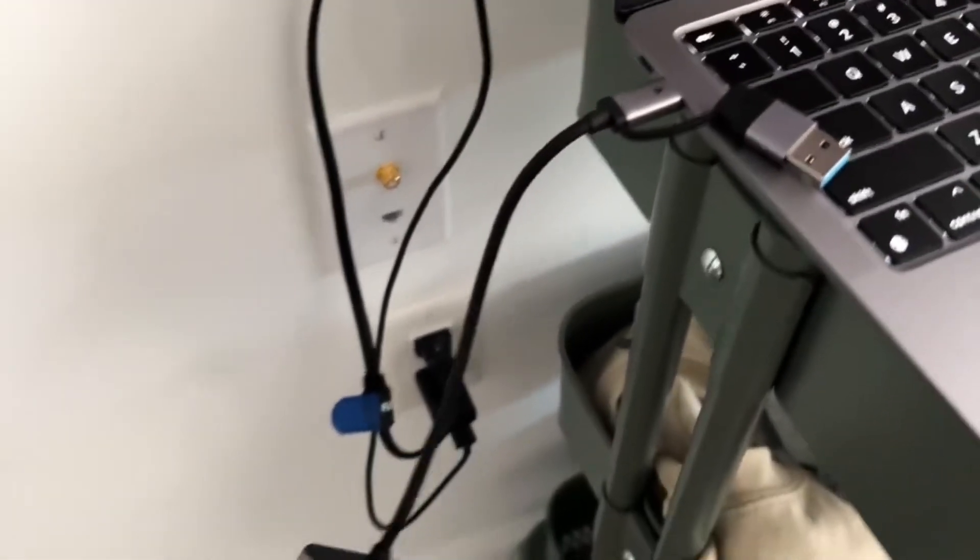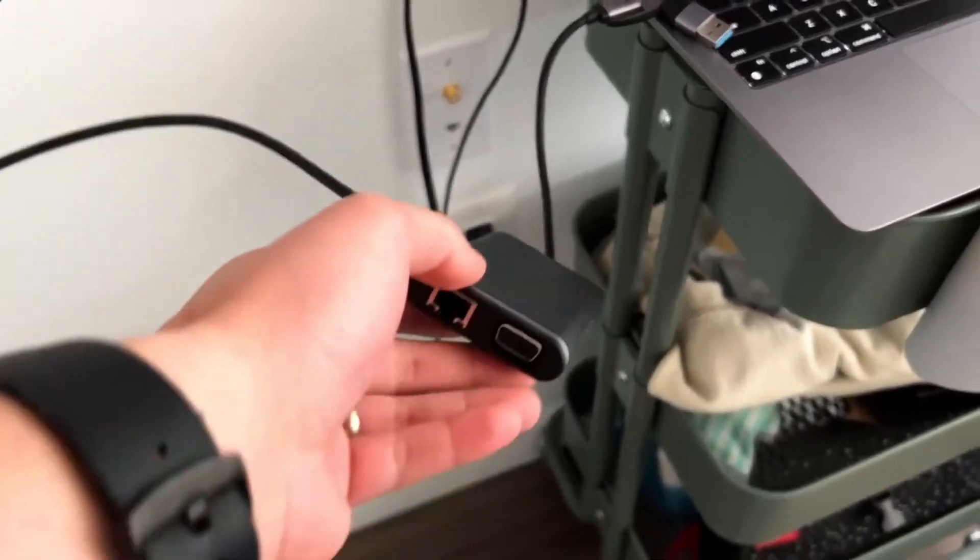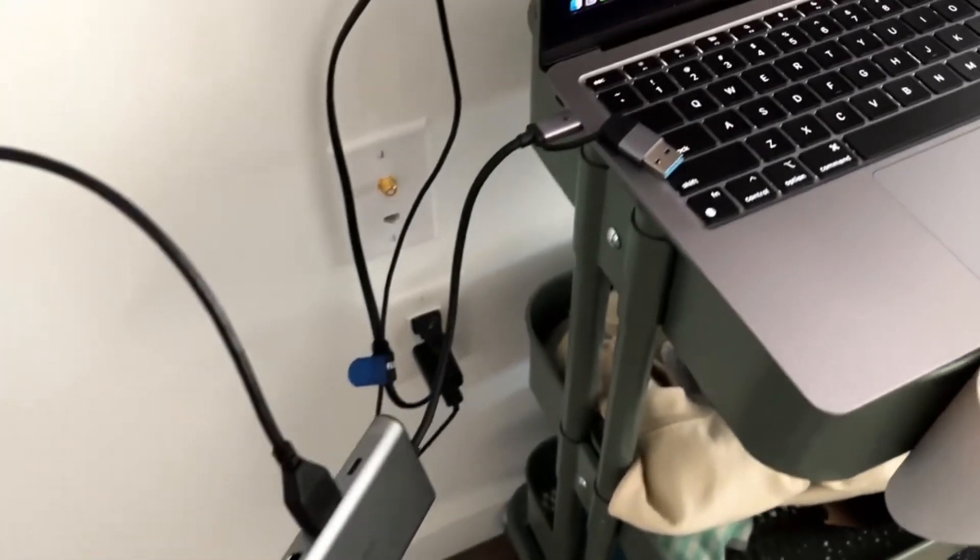Obviously it'll work with your MacBook Pro, MacBook Air, Windows 11 machine, Samsung Dex — as long as it has a USB port and can display to a secondary monitor, you'll be good to go and it works as advertised. It hasn't gotten warm to the touch at all, and it's been plugged in and running with power for hours and hours over the last week with zero issues, which is always a great test.